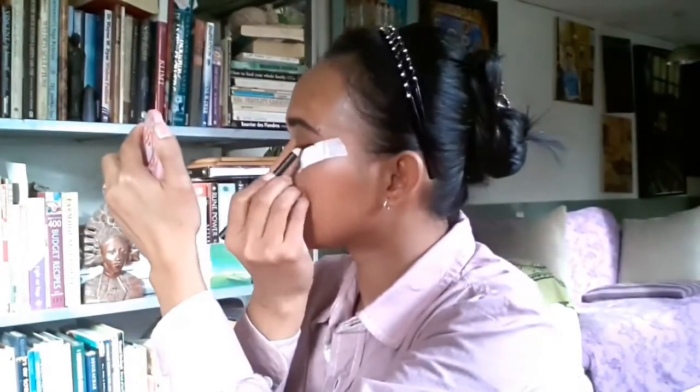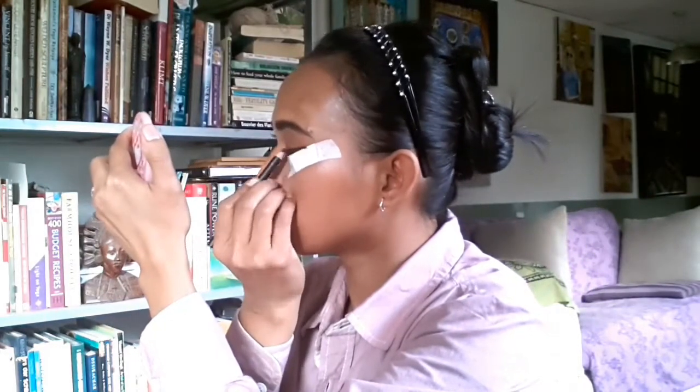Here I use a panty liner from Tesco — but you can also use tape — just to shape the eyeliner in the corner of the eyes. I use a black eye pencil from Makeup Gallery from Poundland, and I draw one angled line from the outer corner to the inner corner, just one line.